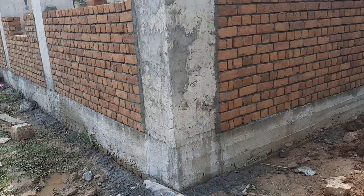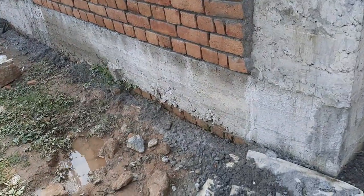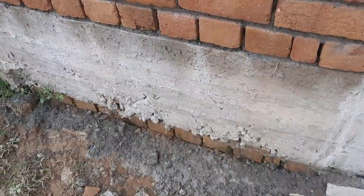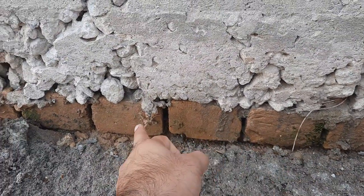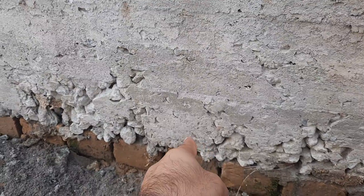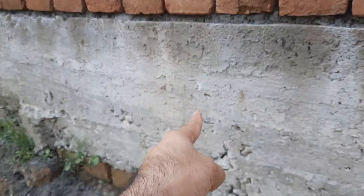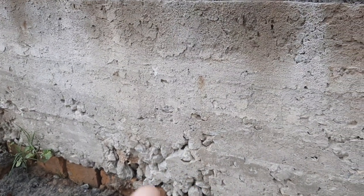So let's get started. You can see in the beginning this is the plinth level — these bricks you can see mark the plinth level for this building. On the top of this plinth level is the plinth beam, which has a depth of 15 inches and a width of 12 inches. Here we have seven steel rods — four at the bottom and three at the top — with a diameter of 16 mm.